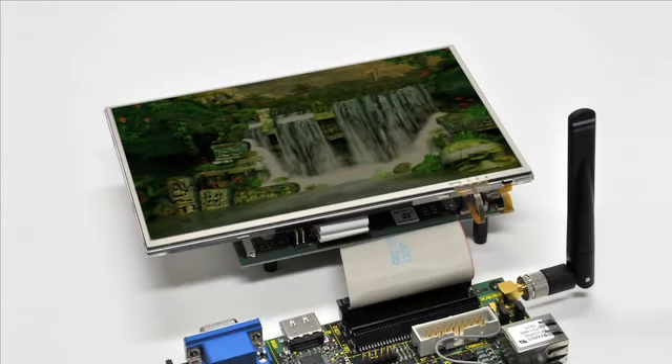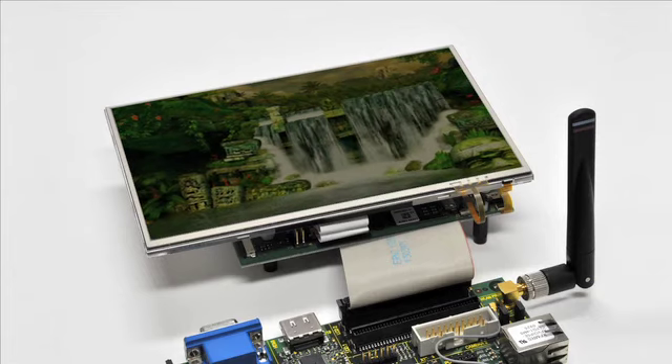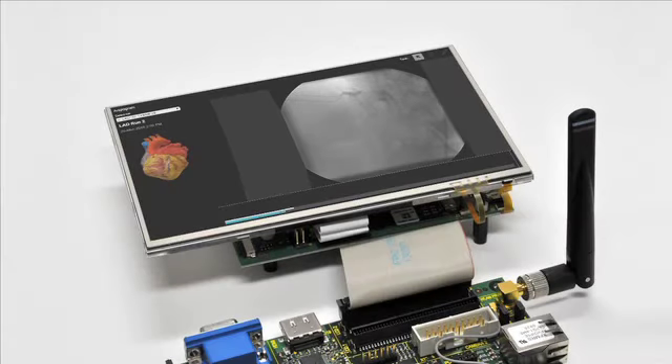The module offers powerful image and video processing, along with support for multiple displays. The included 7-inch LCD touchscreen makes it easy to demonstrate the 720p, 30 frames per second video hardware decoding capabilities, along with 2D and 3D graphics acceleration.